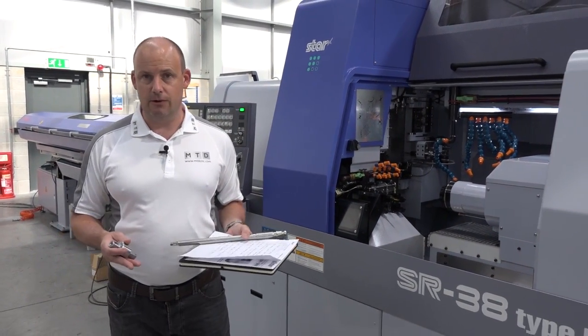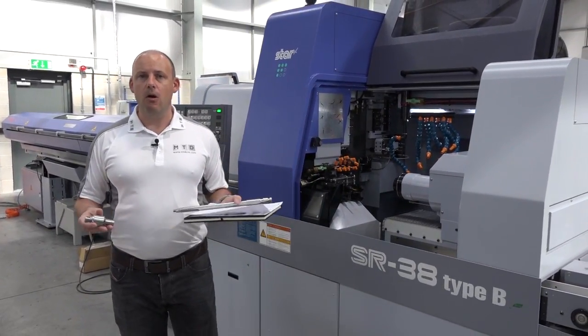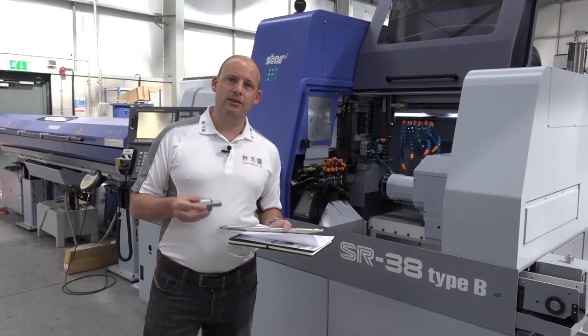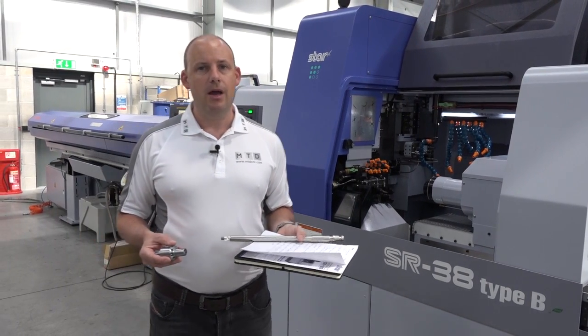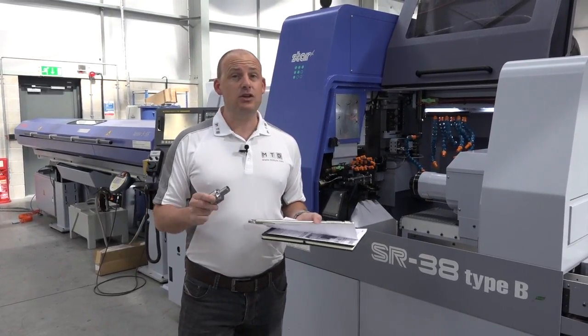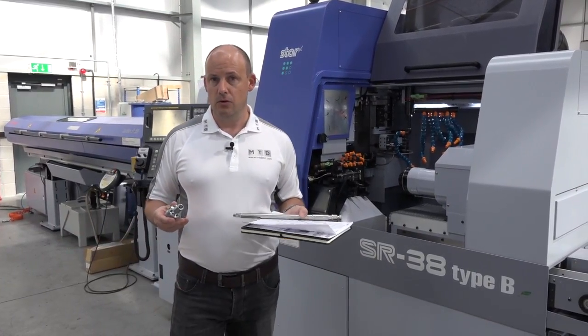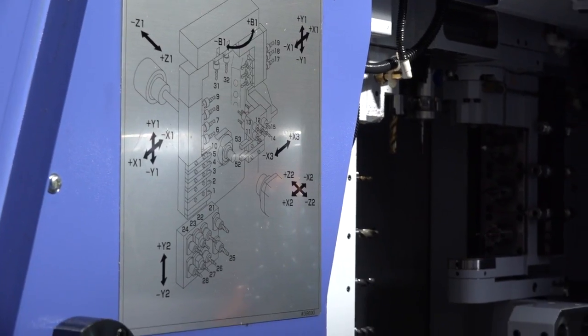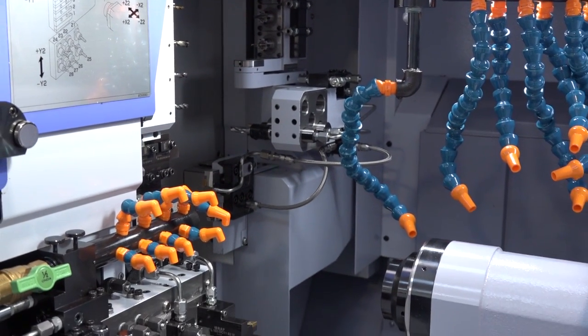This machine is available from stock — there are a few machines here. If you're finding that parts in your machine shop need to move around for multiple operations, this machine allows you to put the bar in and have a finished component in one hit, leaving it running overnight to reduce labour intervention. The SR38 Type B is an ideal option, and don't forget — in non-guide bush mode you can go up to 42mm bar.